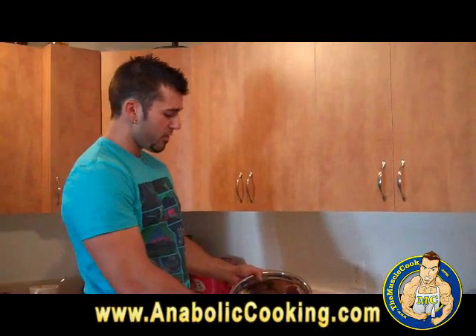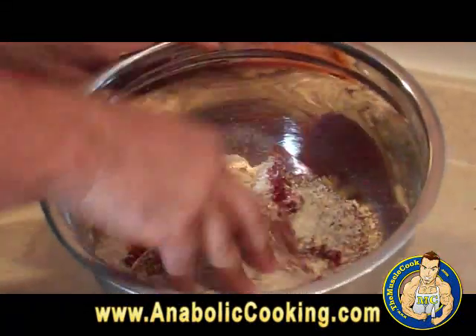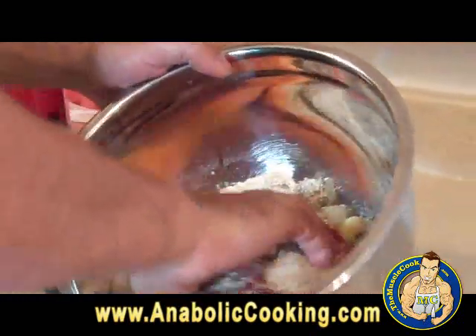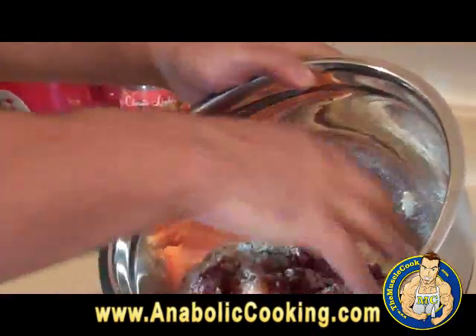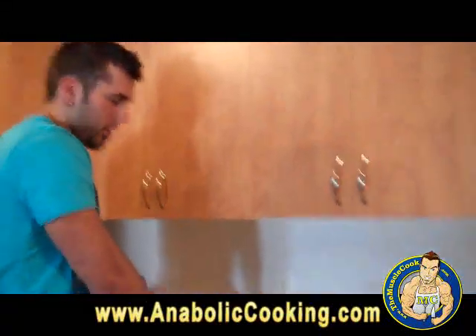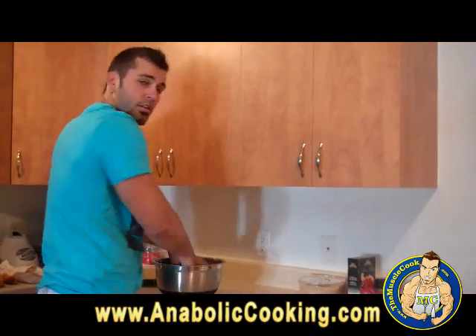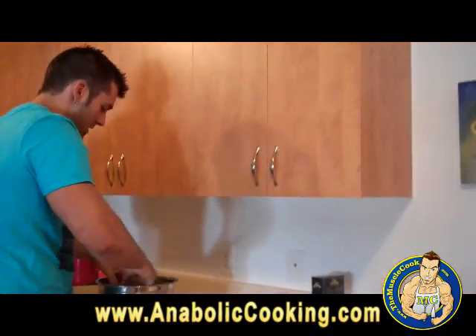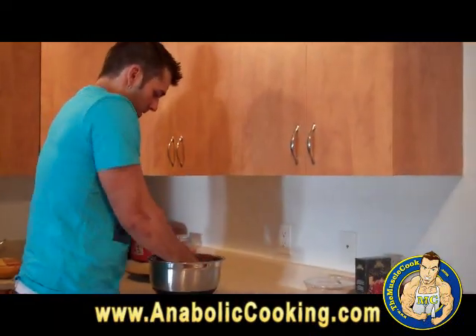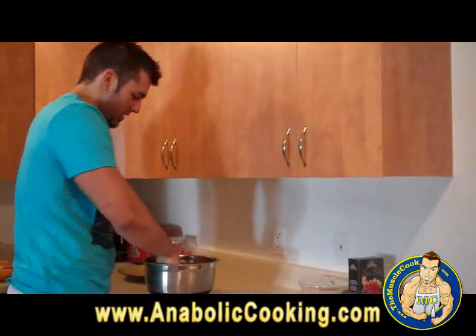Now I have mixed all the ingredients together. Everything is mixed — the sweet potatoes, the buffalo, the oat bran, the onions, sea salt, pepper, and the oregano. Basically take your hands and mix everything together, just like you create a meatloaf. It's the same process.